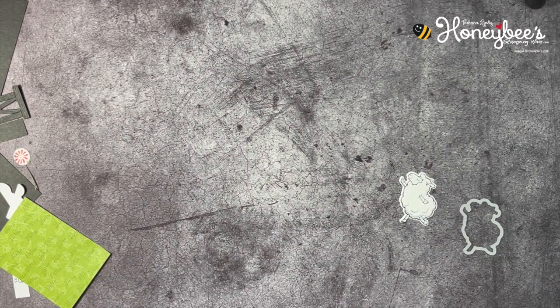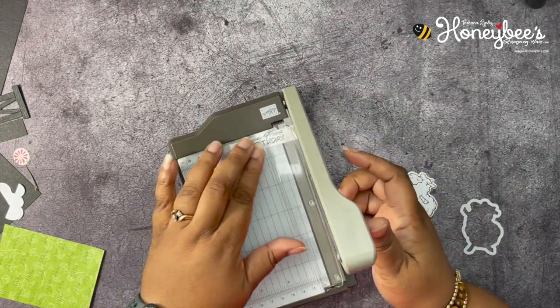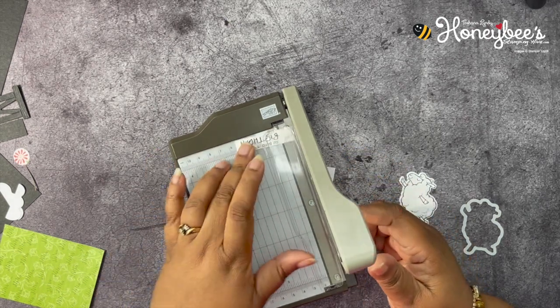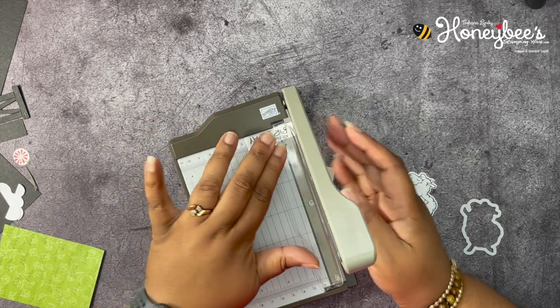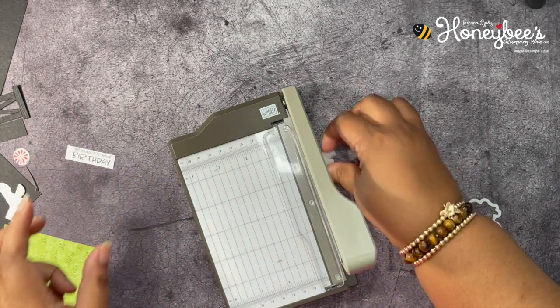I think that's all the die cutting and stamping done. I do want to cut down our sentiment — about one and three-quarters by half an inch.